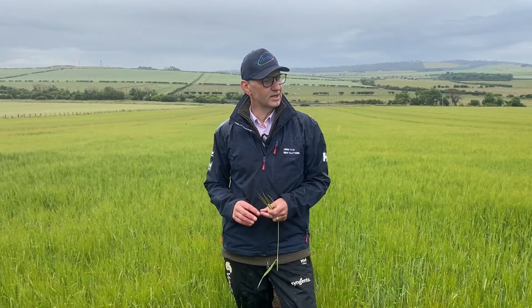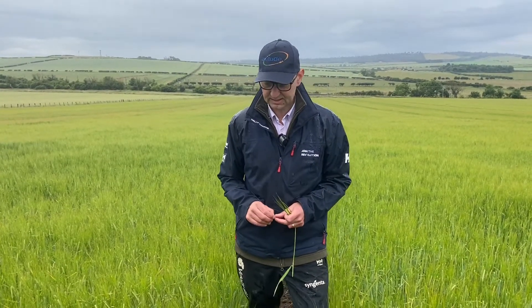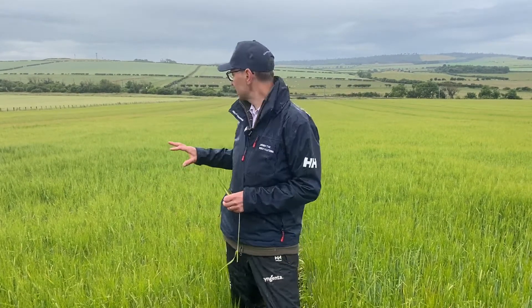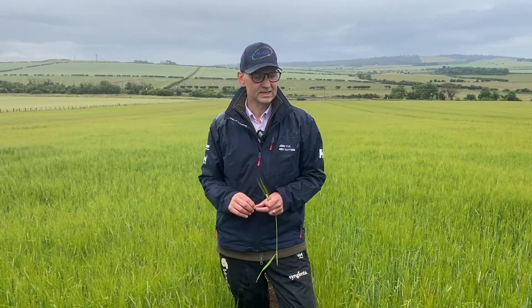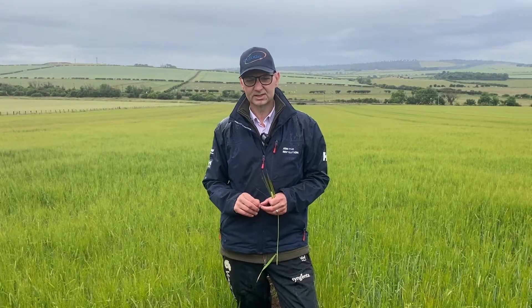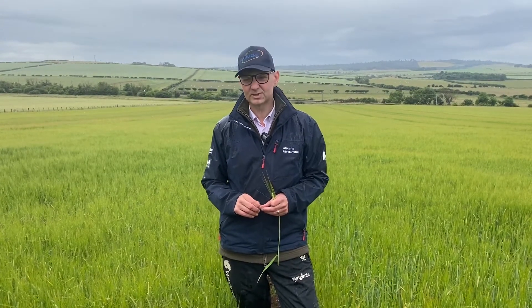It's been a very, very dry growing season in this part of the world and it's impacted some areas. You can see the sort of heavier cloddy areas further down the plots where the plant population isn't as good as what we wanted. But now that we've had the rain into the roots and we're into the grain fill period, hopefully we'll end up with some sensible yields on these spring barleys this year.